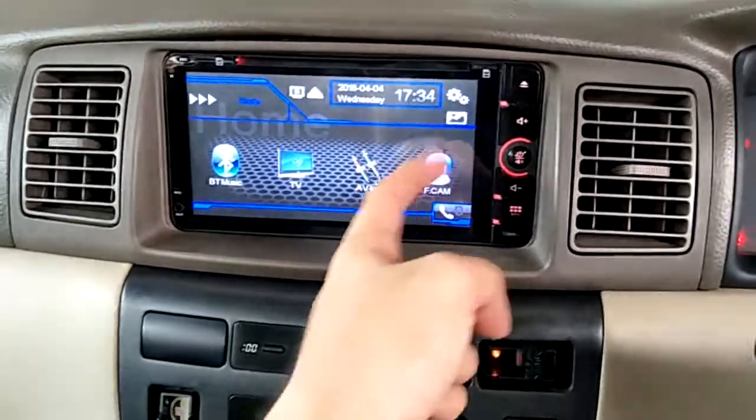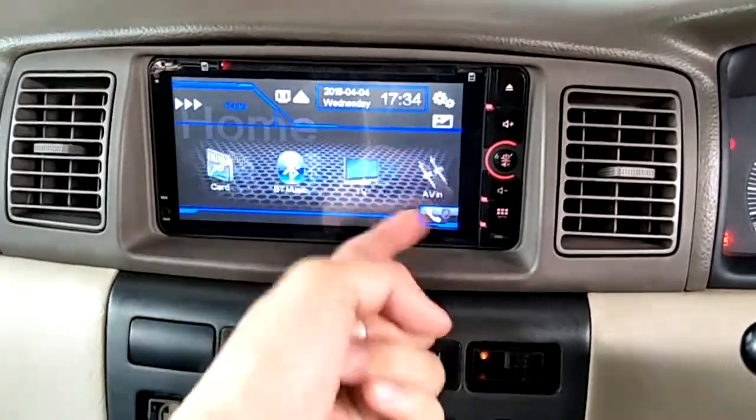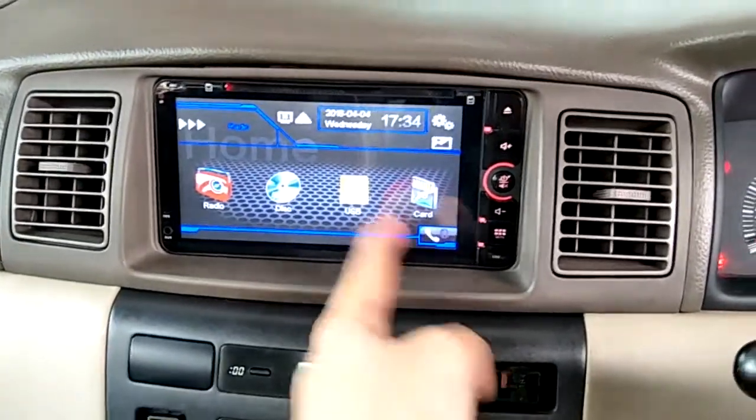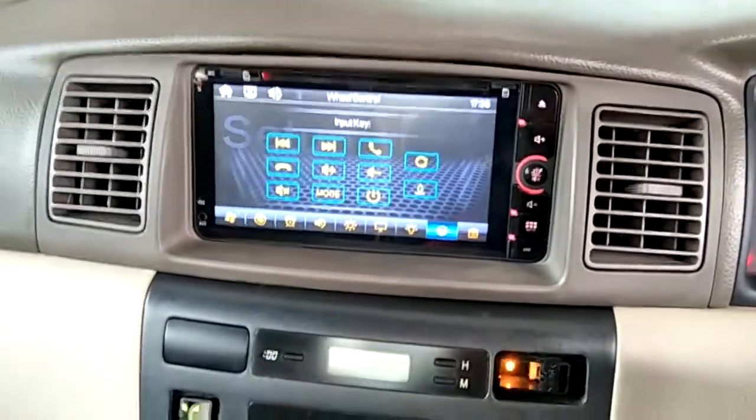You also get a front camera input as well, and the TV input can be used for Bluetooth music. Before that, you have to connect your Bluetooth by pairing with your phone settings. You can also set up your steering wheel control.